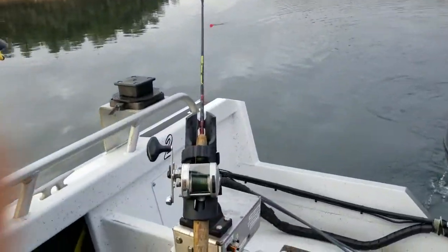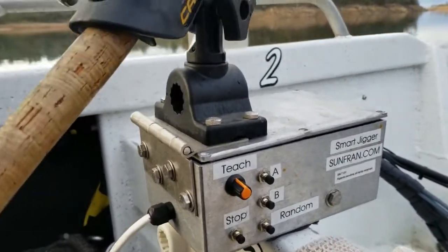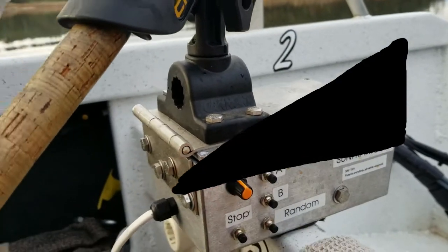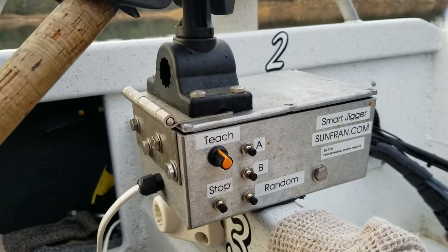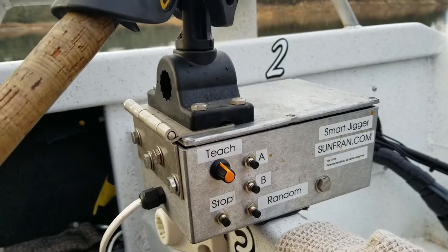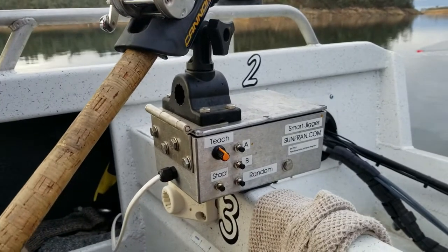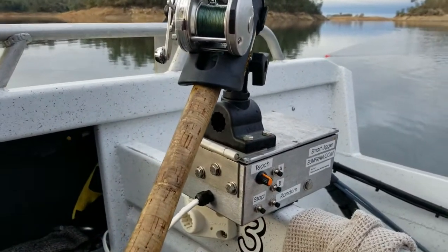It's basically this box, so you can see there's different buttons and stuff. There's a knob where you can actually manually do it. There's a couple record buttons A and B, and then there's a random button where it just automatically plays whatever it wants to randomly, and there's a stop button down here where you can stop it. Now, it will automatically stop if it loads up with a fish or something — it will go ahead and close down.